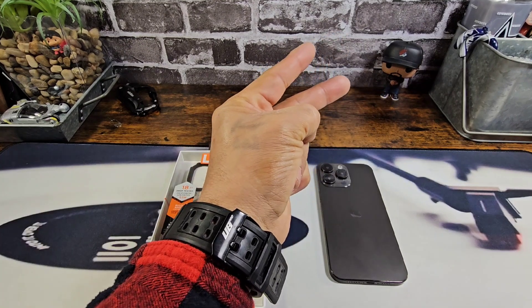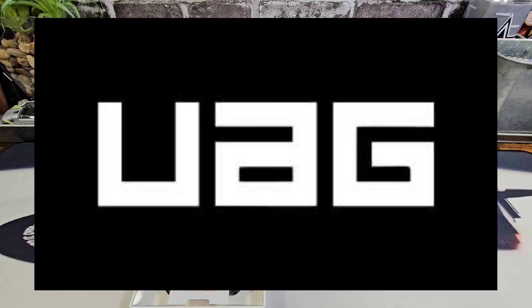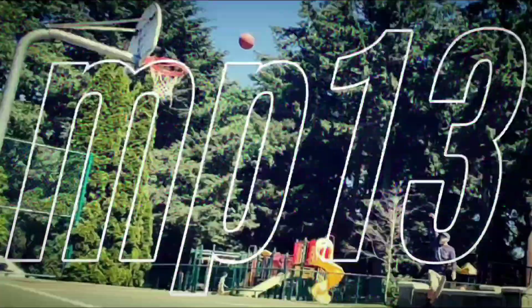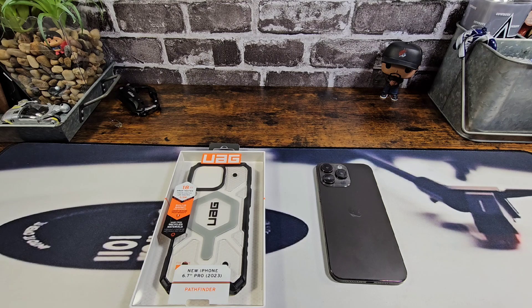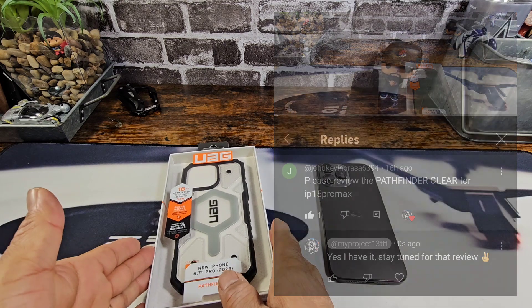Hey everybody, welcome back to MyProject13. Thanks for coming on by and checking out this product review video. Appreciate your time and your support. It just happens that I have the case that was requested in one of the videos that I put up on a case review from UAG. And here it is.